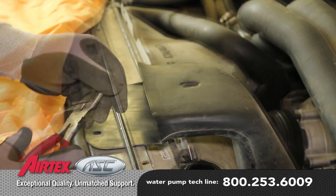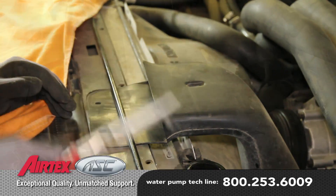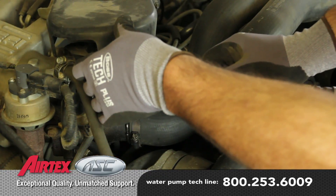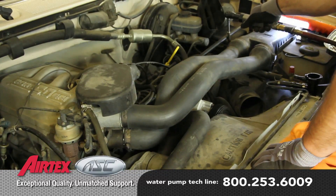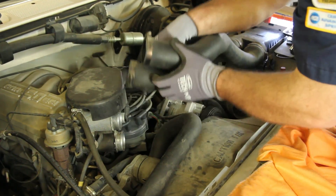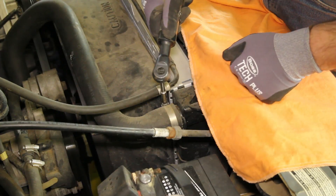Remove the air intake and hoses. Before starting your repair, you always want to be sure you're working with a cool engine. Disconnect the upper radiator hose.